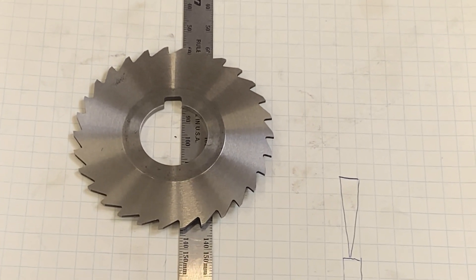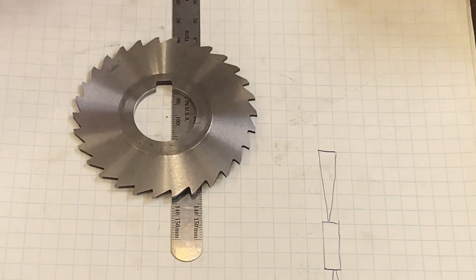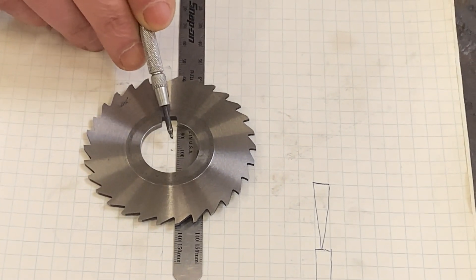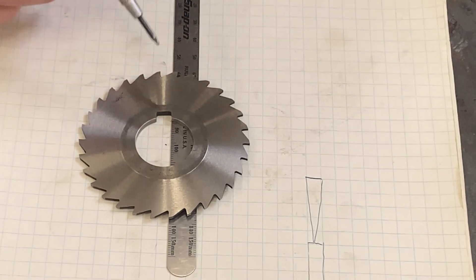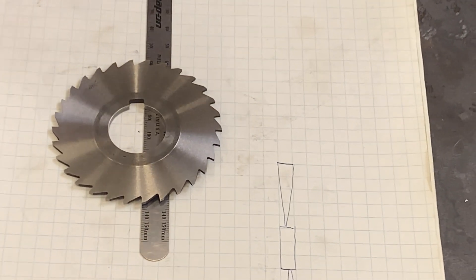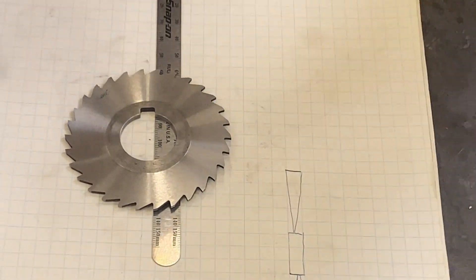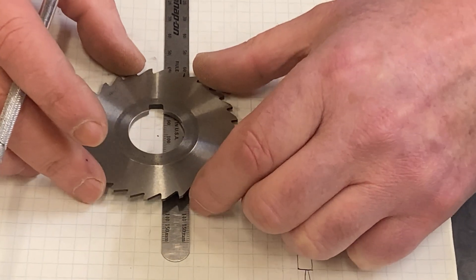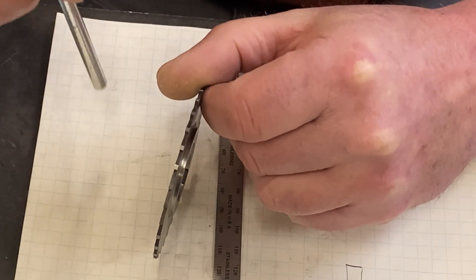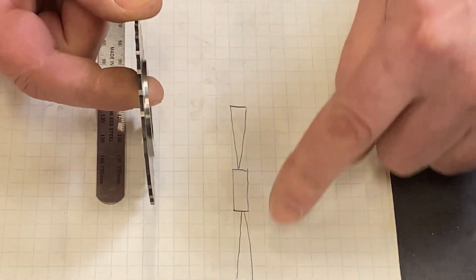Before we get into the next reason, it's important to understand how slitting saws work. To cut, you need rake and clearance. I've aligned a scale with the face of this tooth — that's what creates our rake. The scale passes slightly behind center, which gives us a positive rake and a freer, more scooping cutting action, instead of just pounding away. There are also two clearances: a radial clearance ground into the top of the tooth, and an axial clearance ground into both sides.